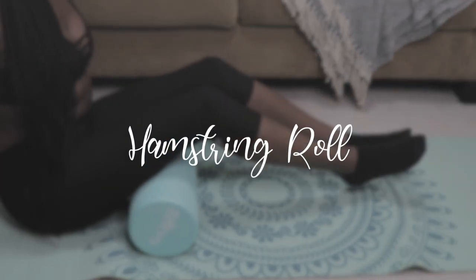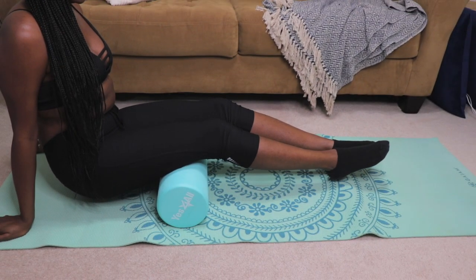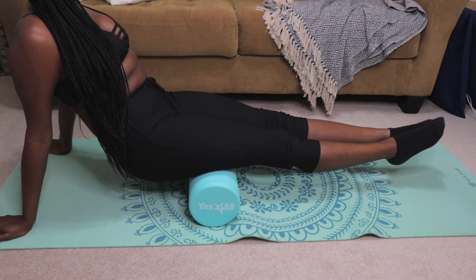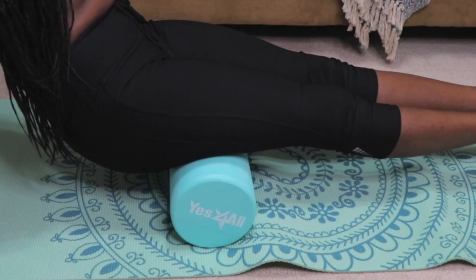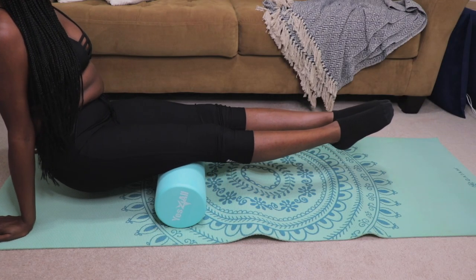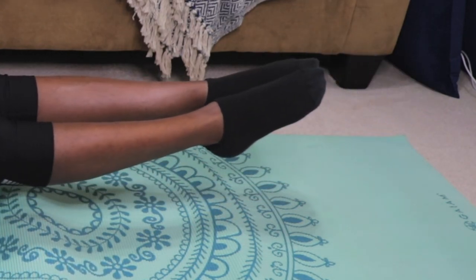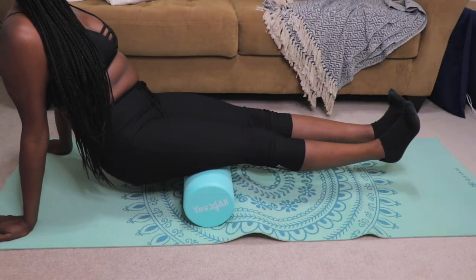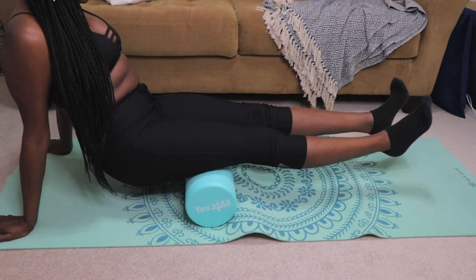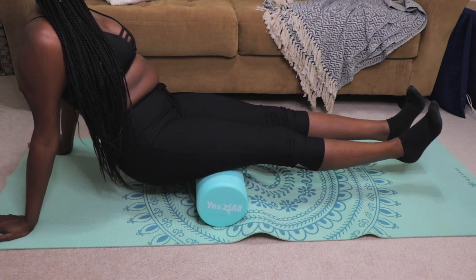Stretch number three is the hamstring roll. Start by positioning the foam roller right below your thigh area. Keep your hands on the ground behind you for added support. Roll to right above the knee joint, then roll back to the top of the thigh or right below your butt. Point and flex your toes as you roll back and forth — that adds traction to the stretch as you're rolling. This is a great stretch for reducing stress and tension in the lower back. Repeat this motion for 20 to 30 seconds, or you can go longer if you need to.